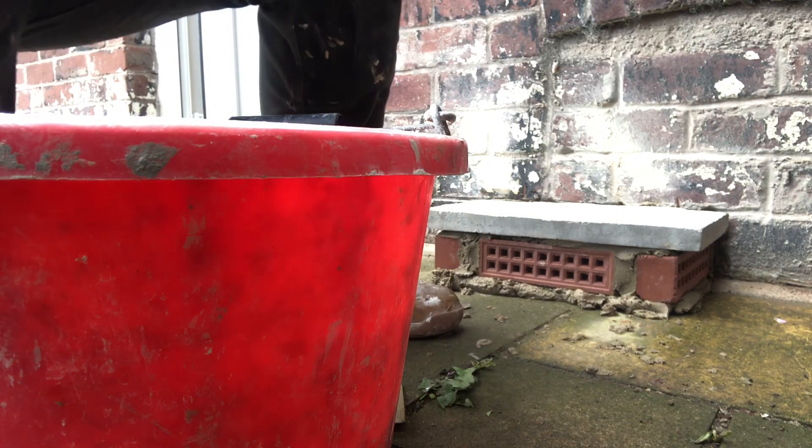Airbrick housing — that's your first one done. I'll bank the second one on and then that's me done for today after cleaning up. Damp Sam in Barnsley, putting an airbrick housing in. Hope you enjoyed it, see you later.